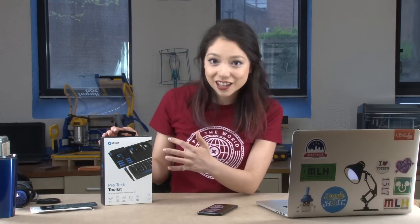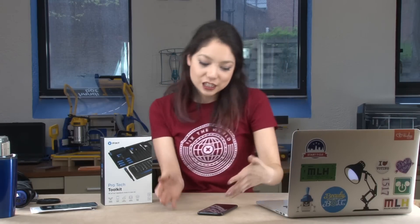I think the whole shtick is that you just have the kit and then you have their instructions on their website, which I have pulled up here. So theoretically, I'm just going to go — okay, now I do this.